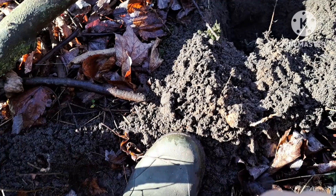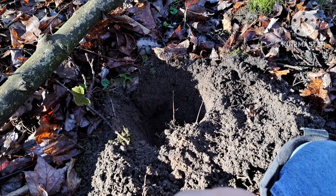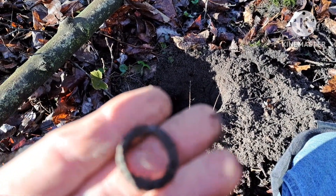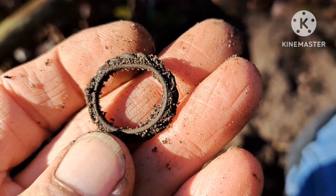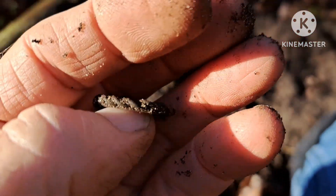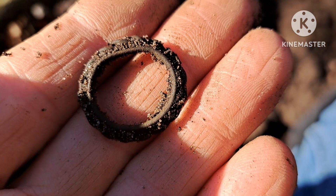Now I've dug right next to this spot in the past - I can see my old dig mark. But when you come at it from a different direction, you pick up a signal you missed. I found something cool. I haven't cleaned it up yet, but it looks like it's a piece of a little pin or brooch. It's got fancy edges. Let me brush it off and see what we got.